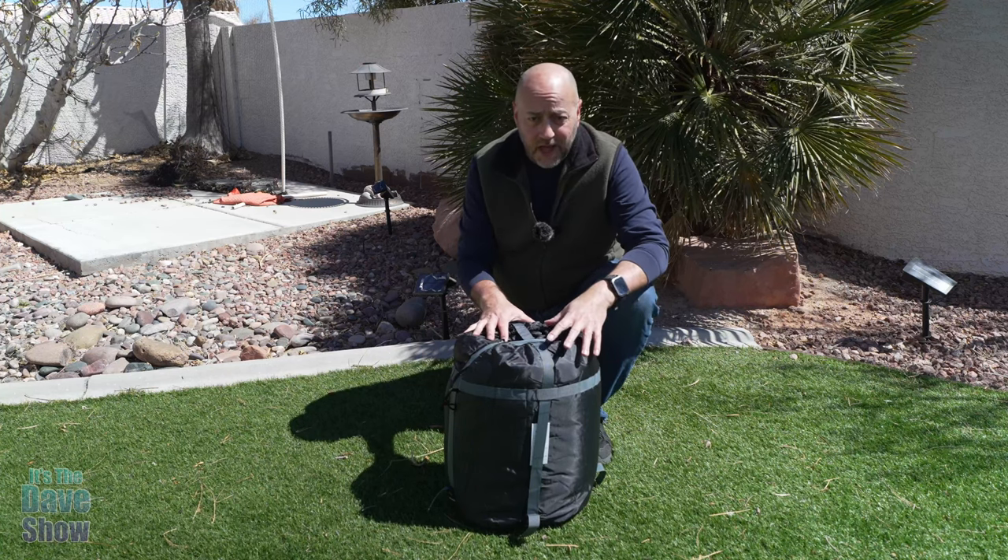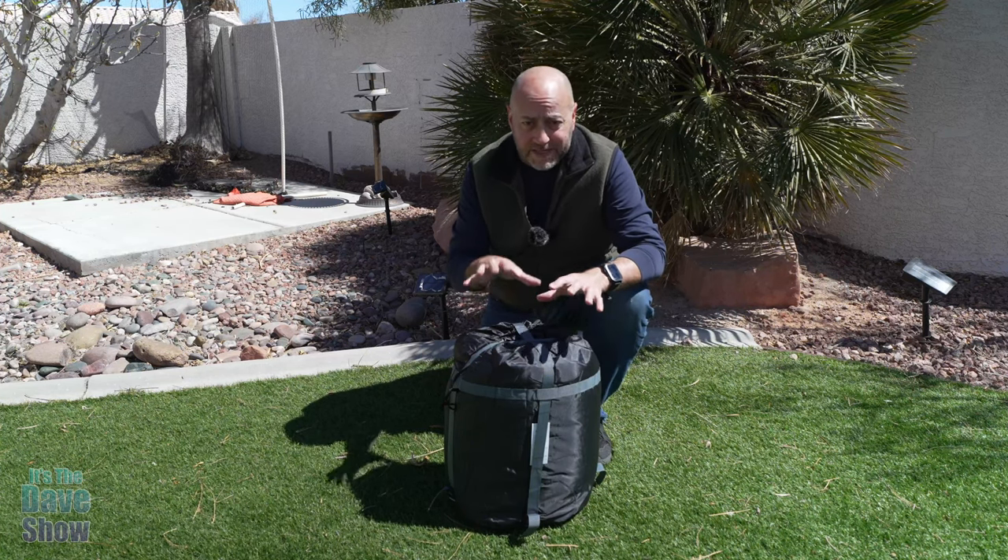Welcome to The Dave Show. My name is Dave, and today I'm here to talk to you about this Zero Degrees Sleeping Bag.